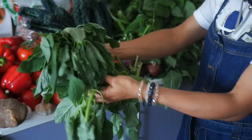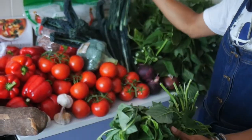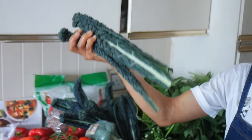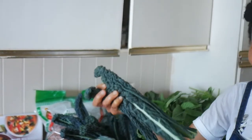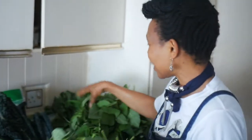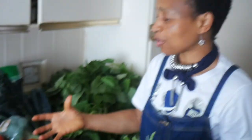We call this 'green' in Nigeria. We can put kale, but I normally use kale for my salad - nothing stops you from using it though. As you can see I've got plenty of them, so I make a lot of sauce out of these and then portion them to last me for weeks, or at least a week.